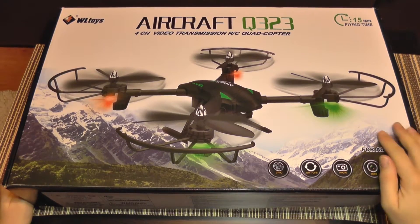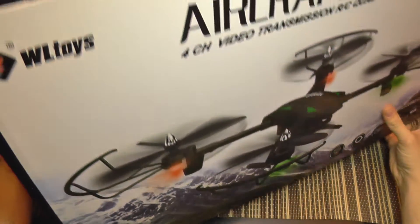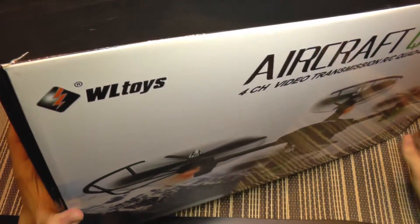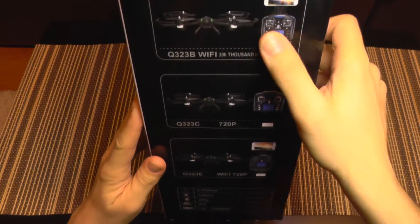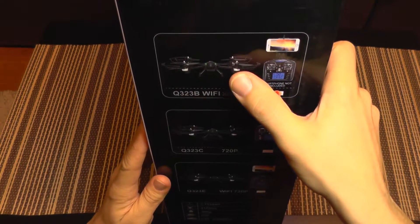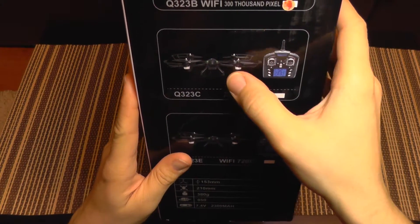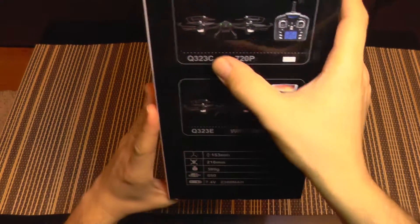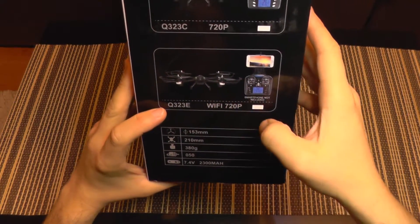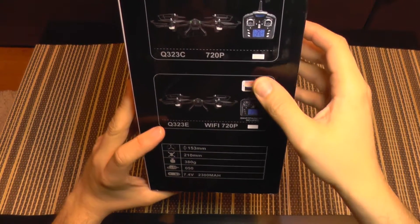It goes up to 50 minutes, and it also has some other interesting features. First you need to know that this comes in an array of variations. There is a WiFi version which streams video from the camera to a smartphone, and there's the simple camera version which I have in the box. I have the C version and there is also an E version which comes with an HD camera and streams to a phone.